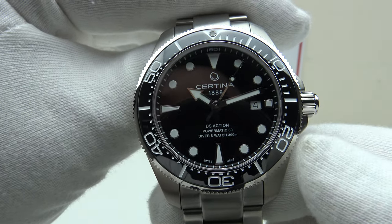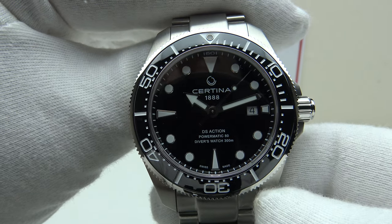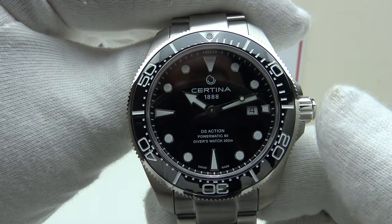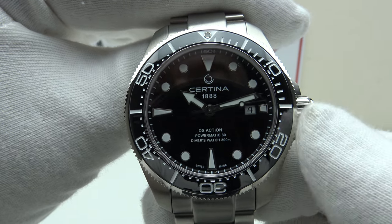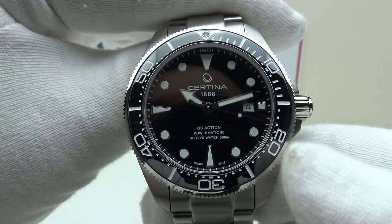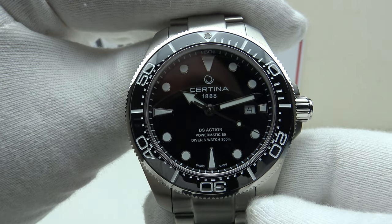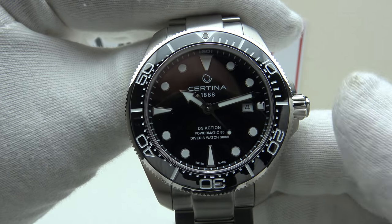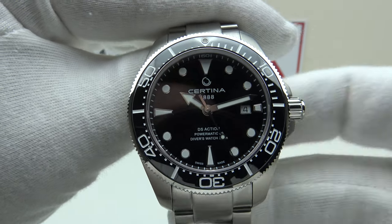Firstly, I'll give you the background to the DS Diver. Certina have been making the DS Diver since 1959, and the two core principles of DS — which stands for Double Security — is that the watch should be water resistant and also shock resistant. From 1959 to the present day they have continued with the DS Diver series, and this is the latest version: the Certina DS Action Diver.